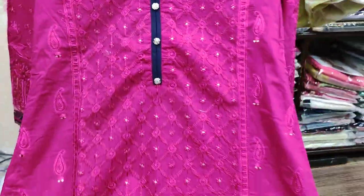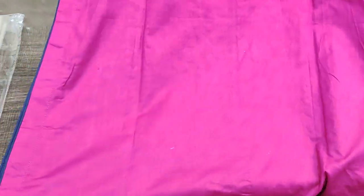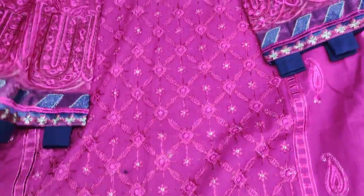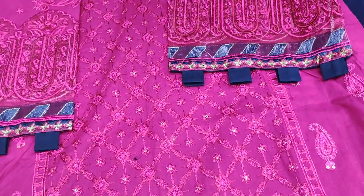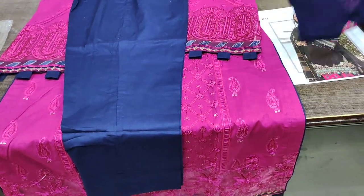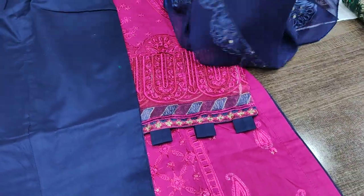The neck is very finely done. The back is plain. These are the sleeves. All the other fabric is contrast blue plain and chiffon — ready to wear. The full front has cut work along with it.